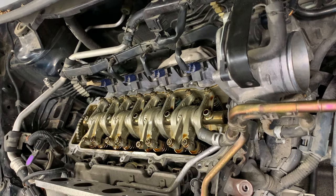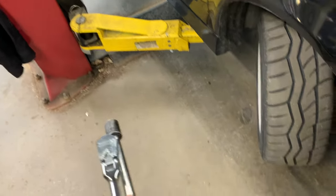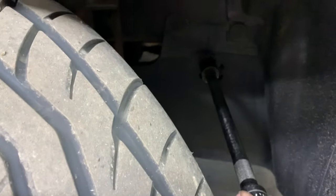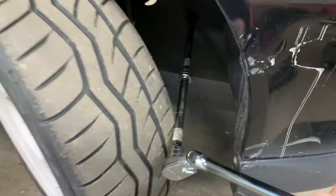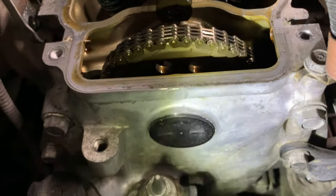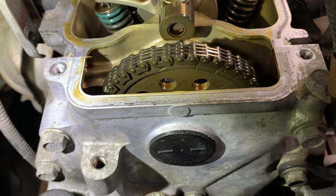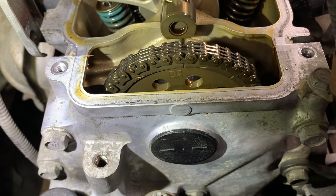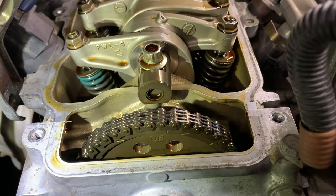Now we take our two extensions with a 19 millimeter on the end and a long ratchet. You don't even have to take the front tire off — what we're looking for is that hole right there. We're going to stick our socket through that hole. We're ready to turn this sucker over. We're looking at the cam gear right here — see where it says UP? That's what we're looking for. We're going to rotate this over until UP is aligned with the rocker shaft right there, and that's when we can start our first adjustment.